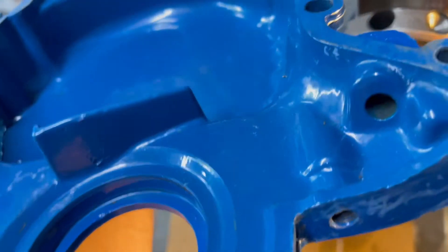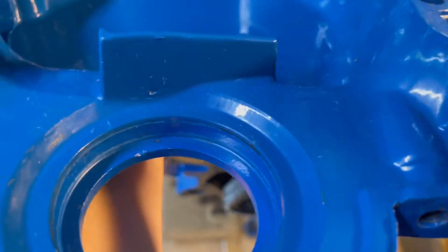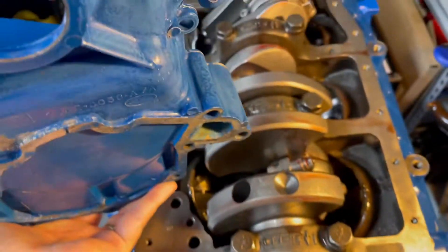I have these early covers where the seal comes in from the back side, which is a pain because if you need to replace that seal, the timing cover has to come off. There are ones where it pops in from the front.